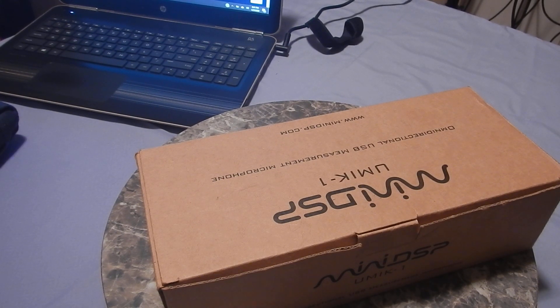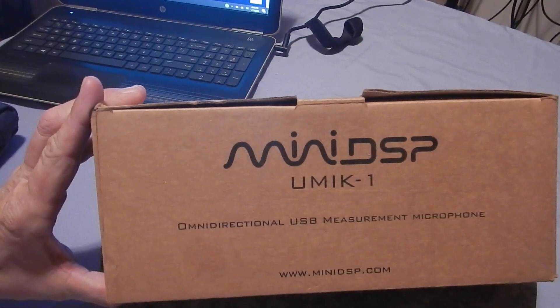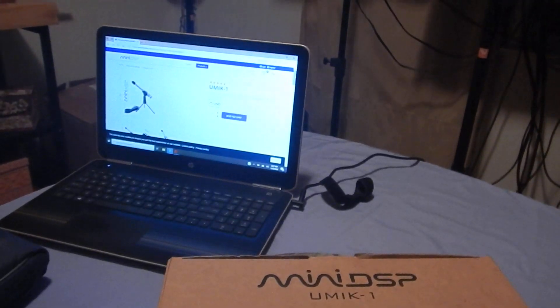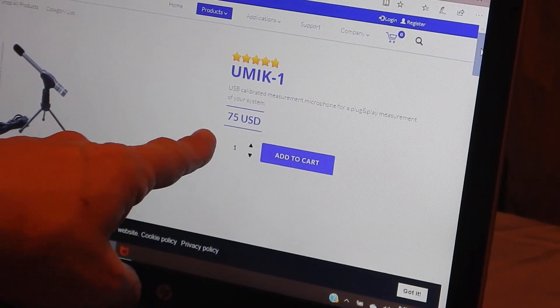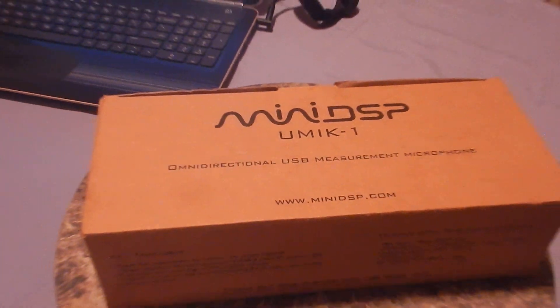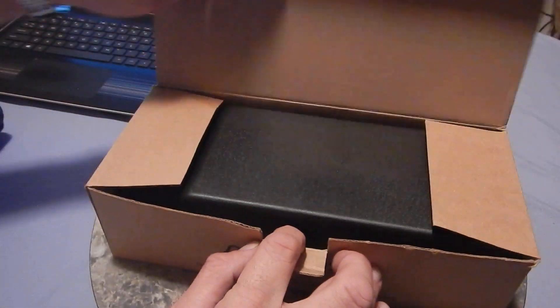You will need probably about $160 and two separate pieces. One of them is going to be this mini DSP UMIK-1, which is actually available on their website now for $75. It is basically an RTA microphone that will connect to your laptop.